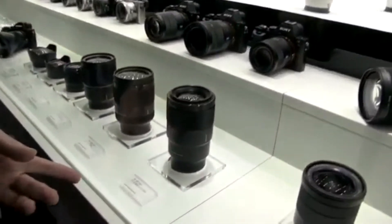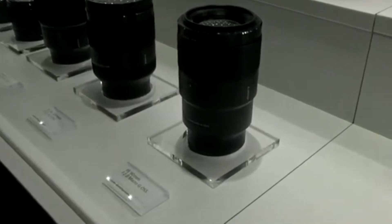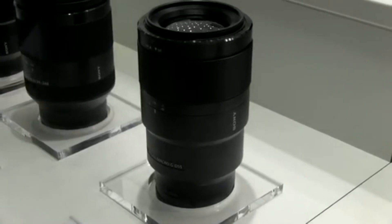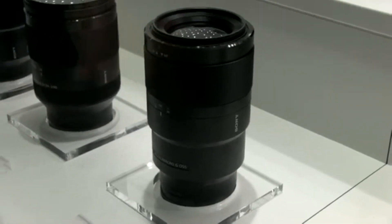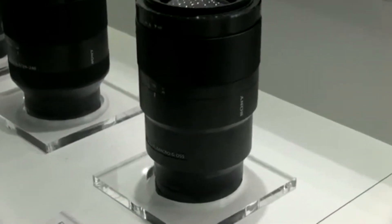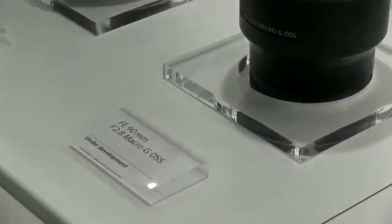We've also given an extension of our lens roadmap, showing you what we're planning to bring out. First, we have a 90mm macro lens, F2.8. It's a G lens — just like the 28-135 video lens — G lens is a Sony premium lens, a real sign of quality from our engineers. This will be a macro lens coming up, and you'll notice the OSS marking on the model name — it's got optical image stabilization on a macro lens. Particularly if you're shooting at 90mm, you want to make sure you don't get any camera shake.